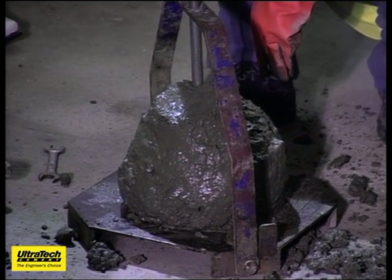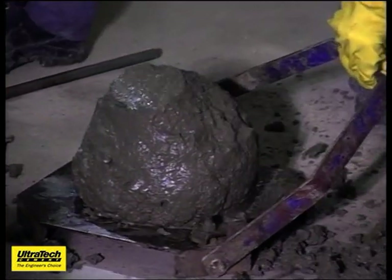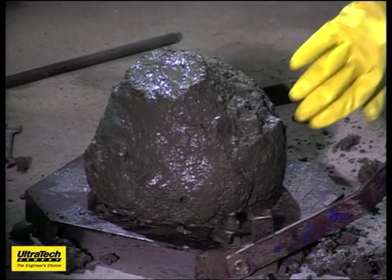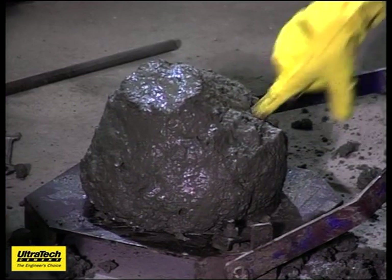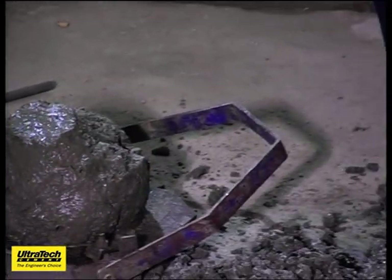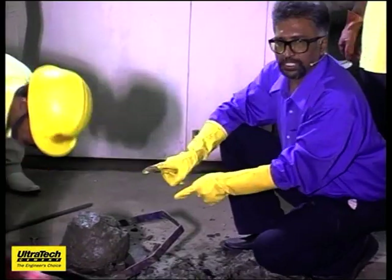Good enough for any kind of concreting work. Look at the finish of the concrete — it falls down, but when I don't pressurize, it tries to retain its shape. The amount of vibration required to compact this concrete is also lesser.